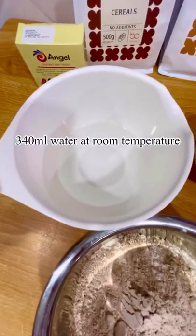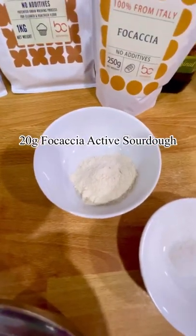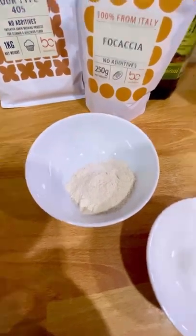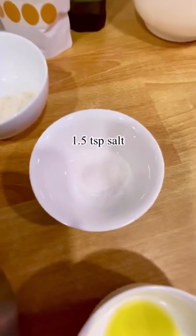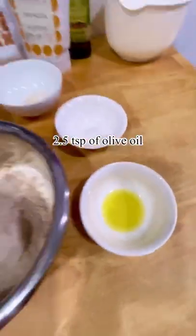Here's 340ml of water. I also have 20g of the focaccia active sourdough. And here's about 1.5 tsp of salt and 2.5 tsp of olive oil.